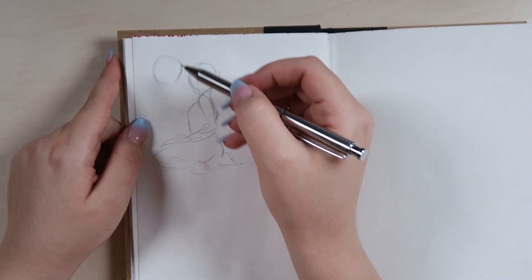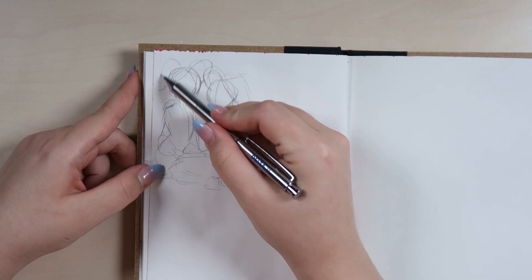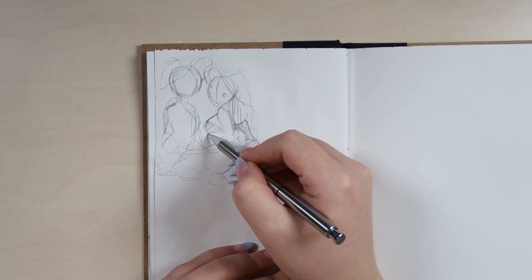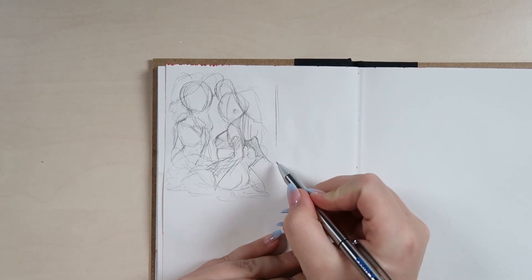So what I'm gonna do is basically just walk you through my whole process of drawing this artwork. I hope you guys enjoy this video. Please consider liking the video and subscribing if you haven't already. Okay, let's jump into it.